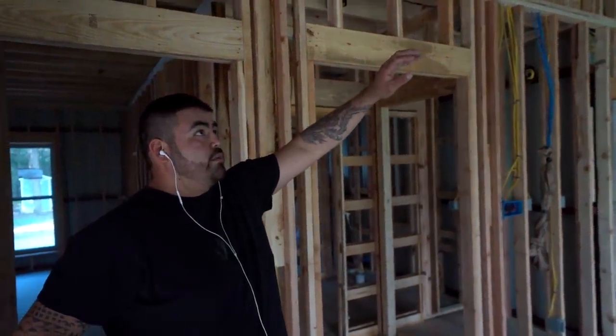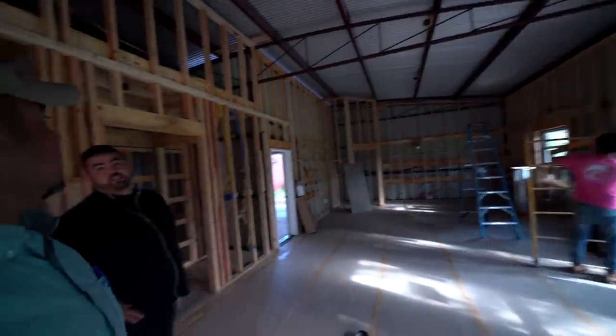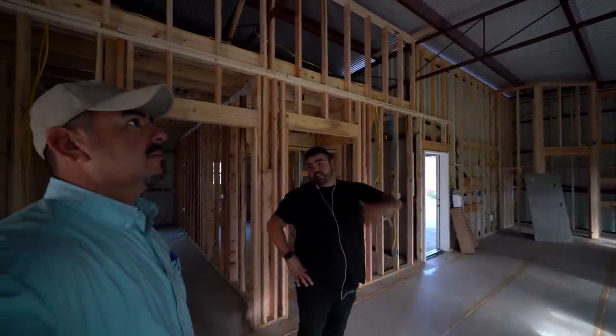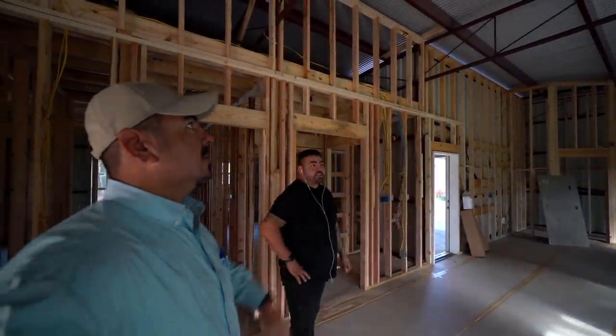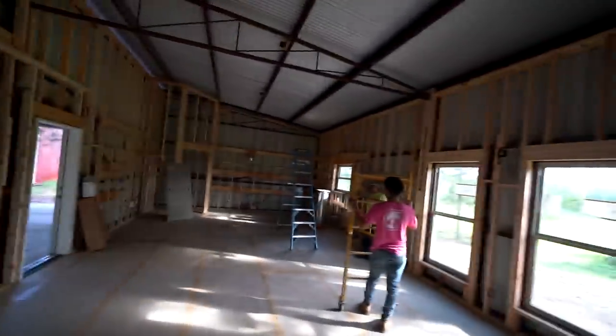We're going to cover pretty much everything. These trusses up here — because if we get any overspray on them, it's going to be a problem for the painters to clean off so that they can paint. All those trusses need to be covered up. We cannot get any foam on those things.